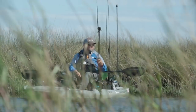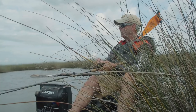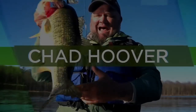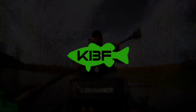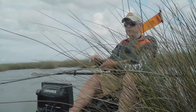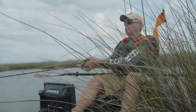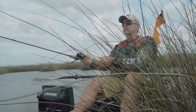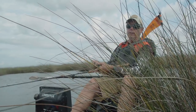One thing about saltwater fish — no matter what you're catching, they're amazingly strong. Compared to freshwater fish, rockfish or striped bass or hybrids are basically sea fish.